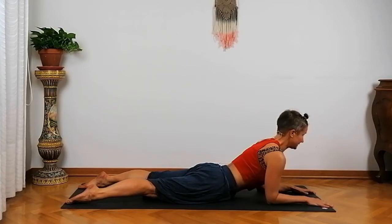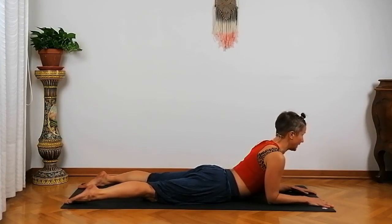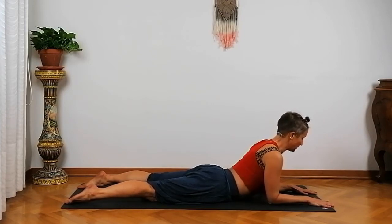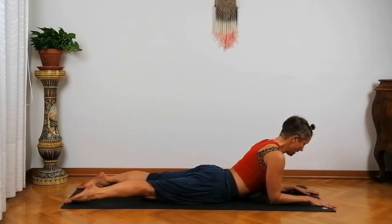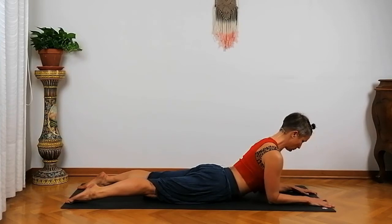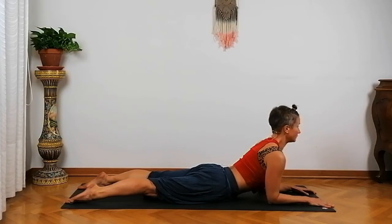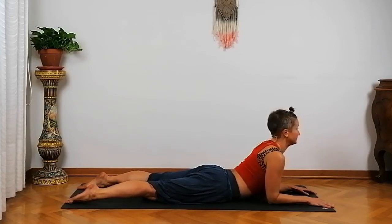Relax your jaw. Then exhale and relax everything. Feel the difference between having full activation and then letting everything go. From the outside you might not perceive a difference, but you certainly feel one inside. We're going to activate again: spread your fingers wide, push your palms into the mat, push your feet into the mat, activate your legs, pull your pubic bone toward the mat, and drag your forearms back. Feel your shoulders going back. It's like there's a hook in the top of your head lifting you up. Feel your heart shifting forward and relax your jaw. Everything nice and strong — keep going and keep breathing slowly. Then release. Just pause to feel how it feels when you release that activation.